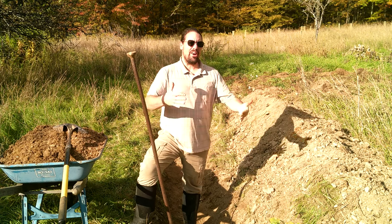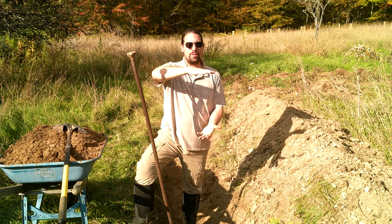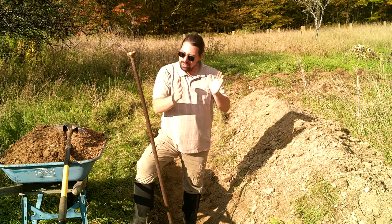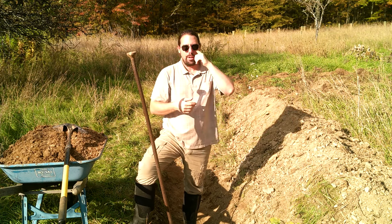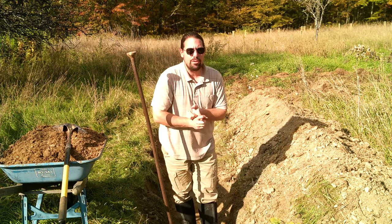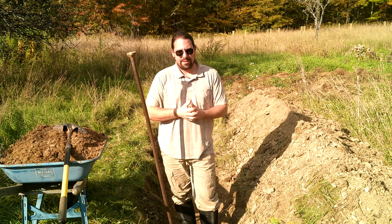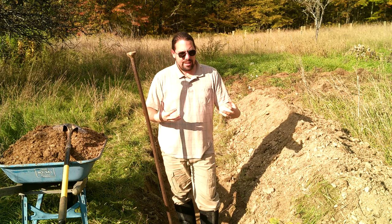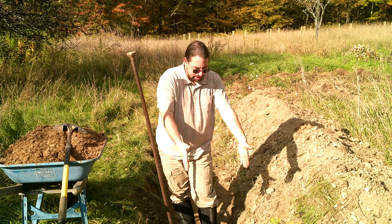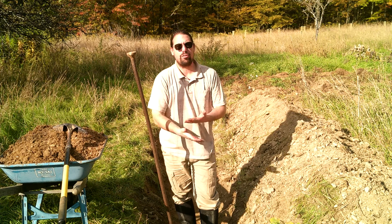We're going to be making a large full-scale tall hugelkultur mound today — well, it'll take more than just today; this is a long process. Previously on the channel we have done small-scale hugelkultures and we've done double digging. All three of these methods are related in the fact that they start with a trench and you're focusing on burying organic matter so that it can store water.